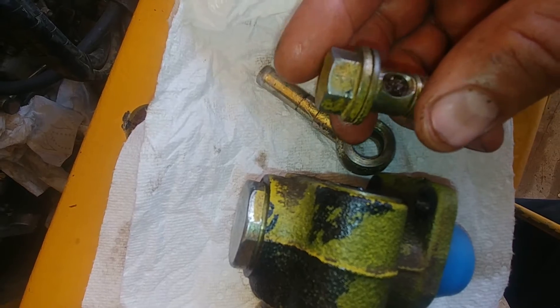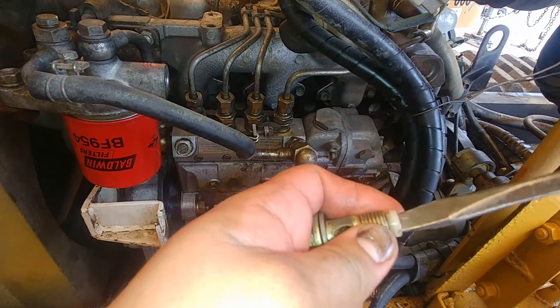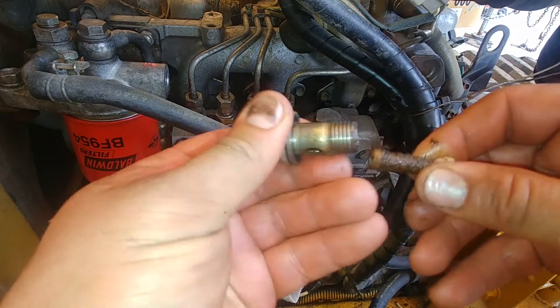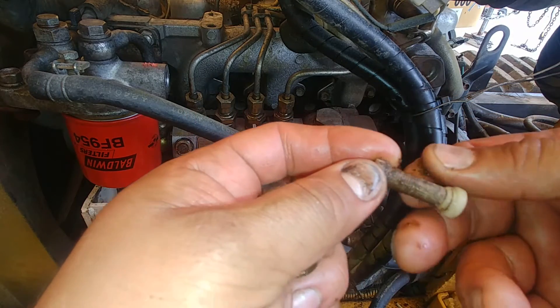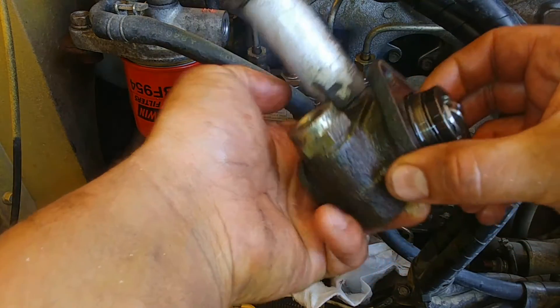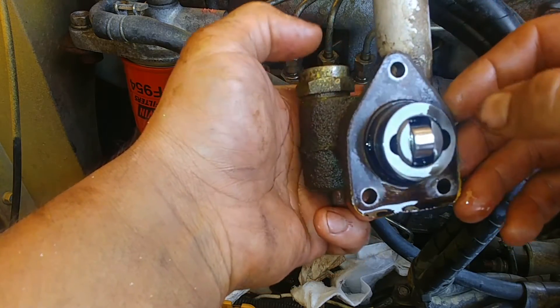Otherwise you won't have power. Quite a bit of dirt and debris build-up. I'll show you how to do it — flat screwdriver, break it loose and pull it out. That dirt and everything came with the fuel from the fuel tank, which means the fuel tank is probably dirty as well.